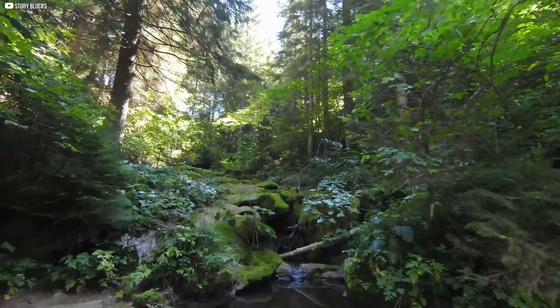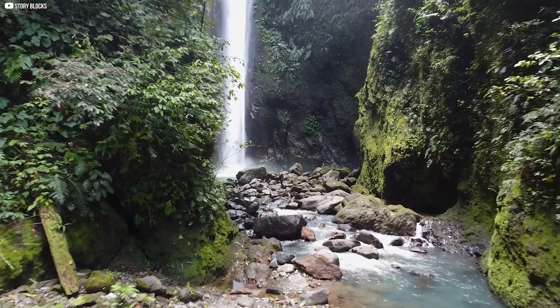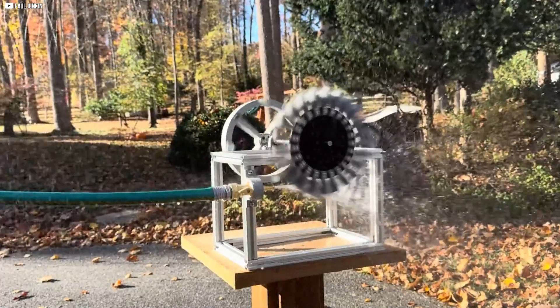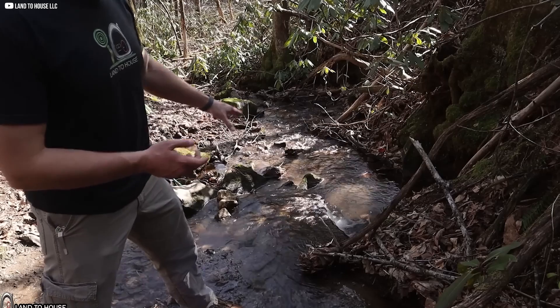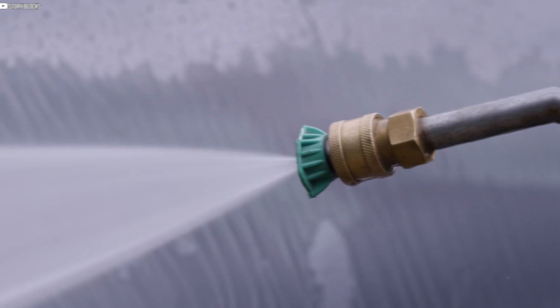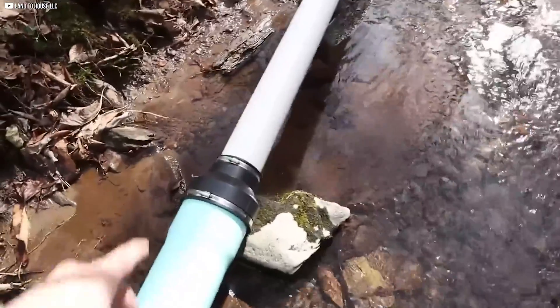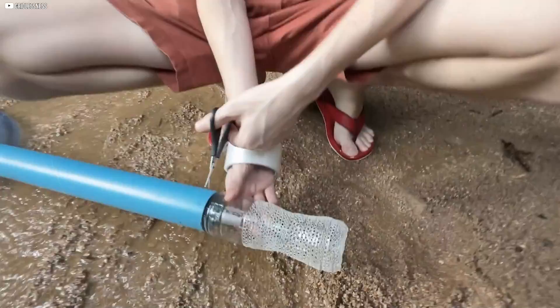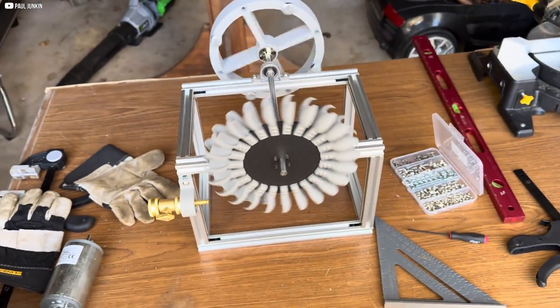We begin by selecting an appropriate location along the stream where the water flow is strong and consistent. The greater the height difference between the water intake and the turbine, the more pressure and energy we can generate, so finding a spot with a height difference of 10 to 20 meters is key. To connect the water to the turbine, we use a high-pressure hose. The first meter of the pipe must be rigid to prevent it from collapsing under pressure, while the remaining length can be flexible. A simple filter made from a plastic bottle with small holes ensures that no debris or air enters the system, preventing potential clogs in the turbine.